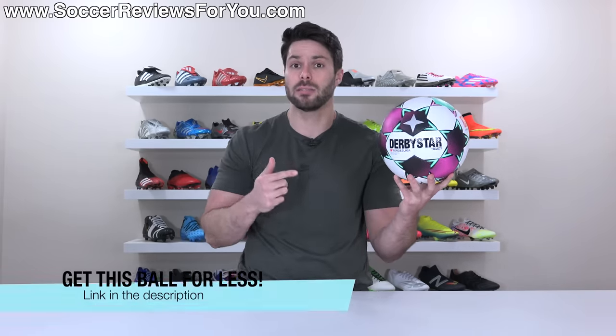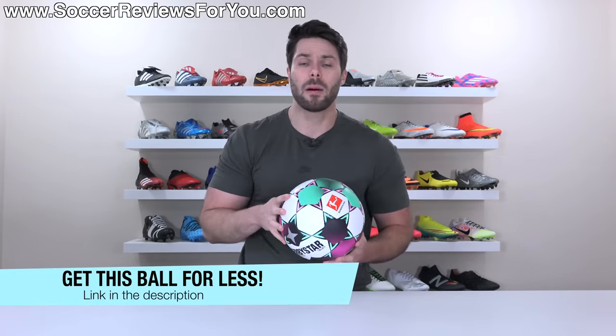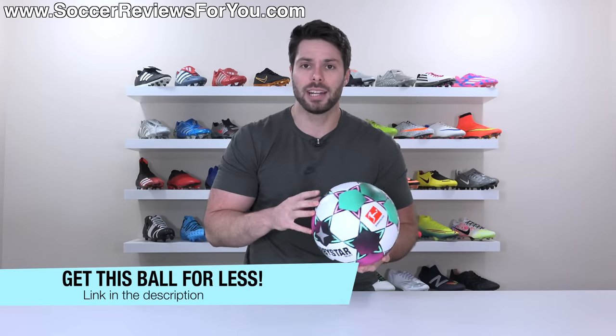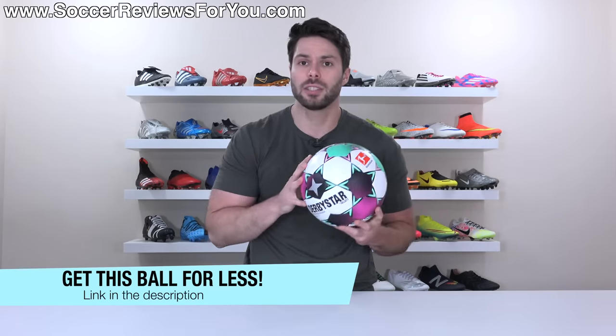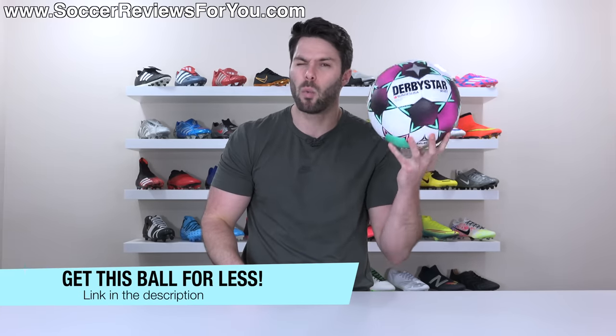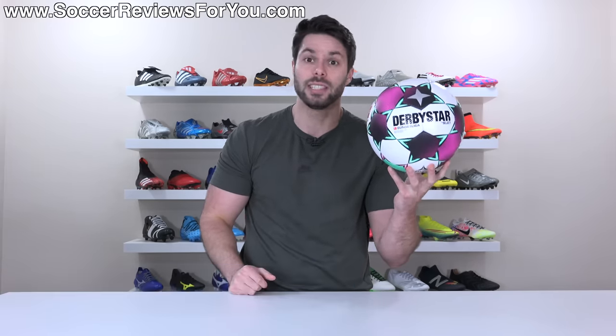If you are interested in one of these balls for yourself, I'll leave a little pop-up on screen, or you can click the first link down below. That's going to take you to the review page on my website, where you'll find Buy It Now links with exclusive SR4U coupon codes. You'll be able to pick this ball up below its normal $160 retail price.